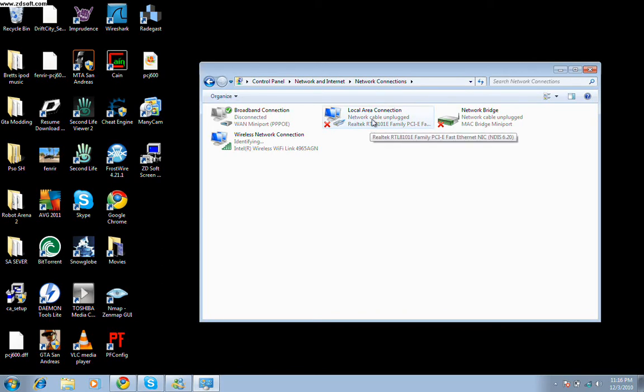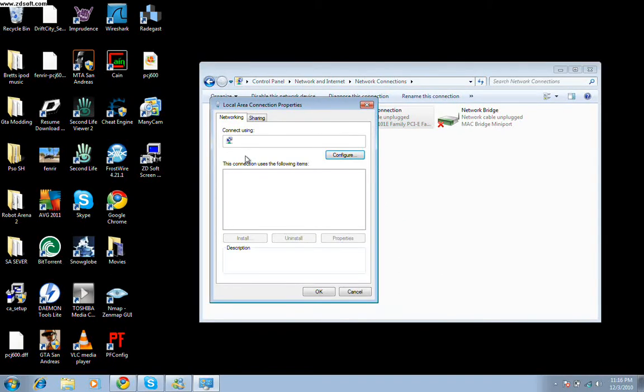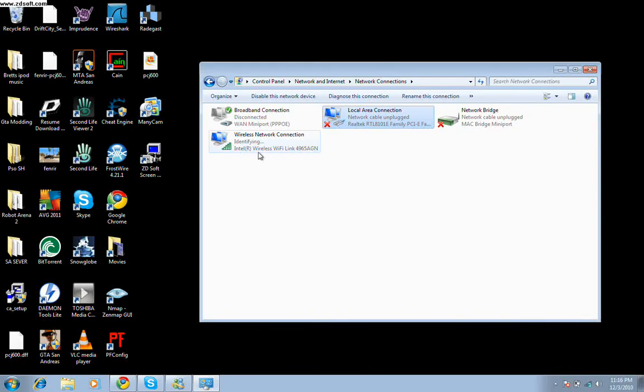What you want to do is right-click your adapter, go to Properties, and go to the Sharing tab. Make sure that sharing option is clicked off, because that really messes things up. So just make sure that's unchecked. Then make sure you have WiFi showing. You want to control-click Local Area Connection and control-click Wireless.